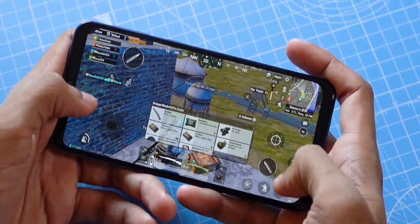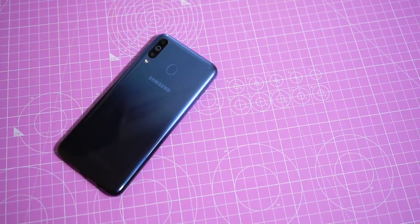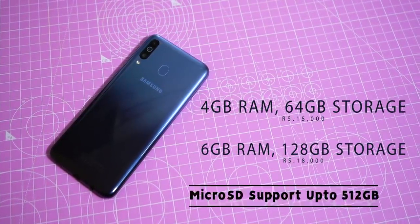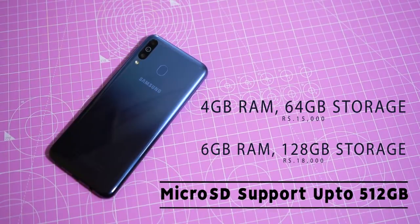The background app management is great. In a speed test between the Note 7 Pro and M30, the M30 didn't even reload PUBG despite having over 10 other apps open in the background — that's great optimization. There are two variants: 4GB/64GB and 6GB/128GB. If you need more storage, there's also a dedicated micro SD card slot.